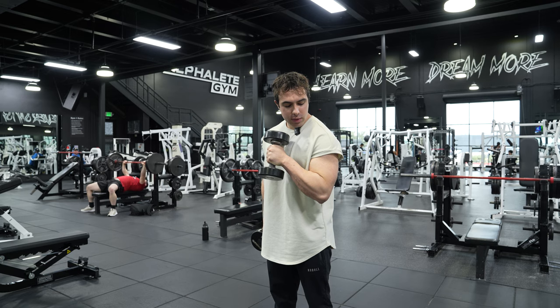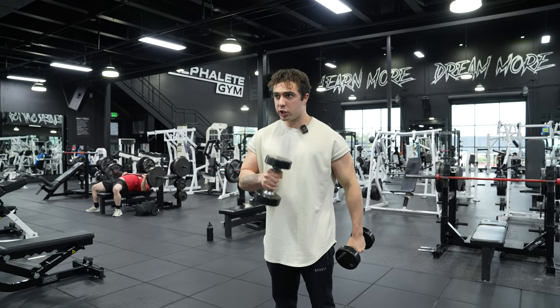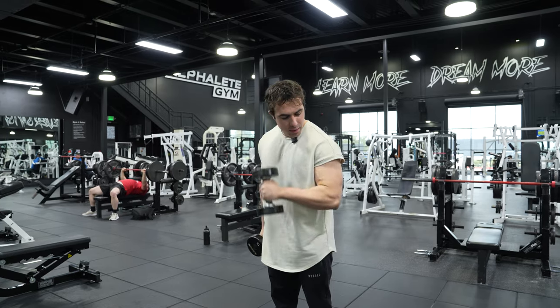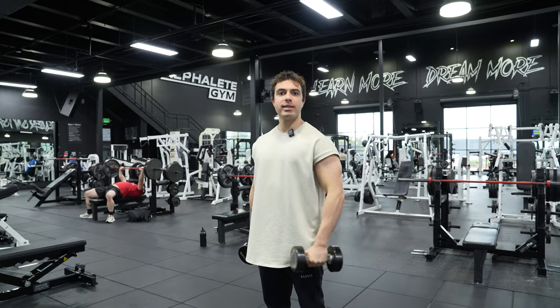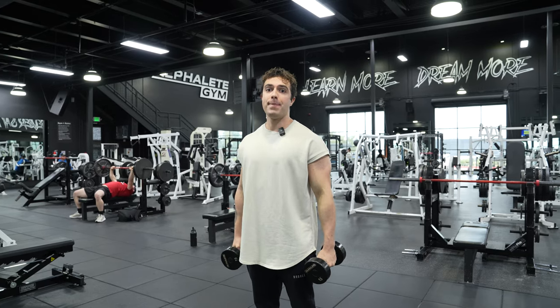And this one, guys, is going to allow you to use a heavier dumbbell, but still get that great contraction at the top of the movement. A lot of the best natural pros do this one and it's a really great exercise. So that's how you do a pinwheel curl.